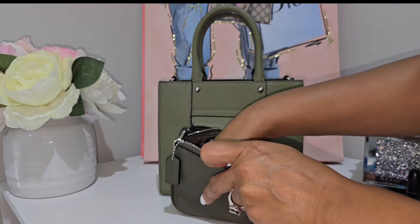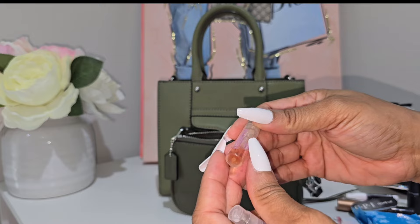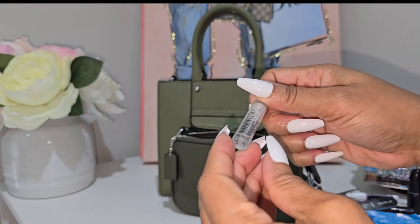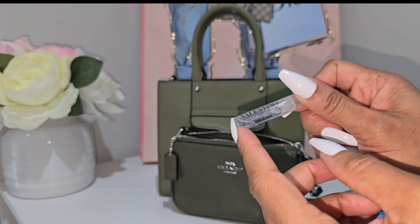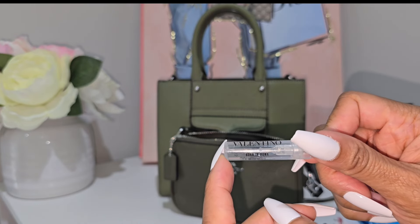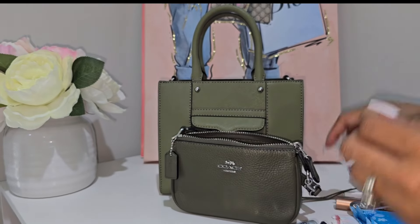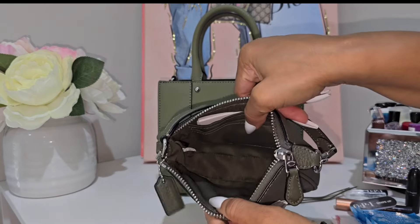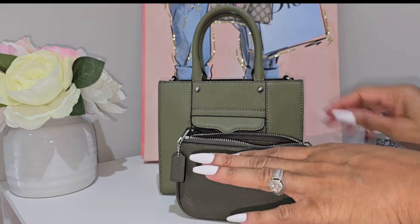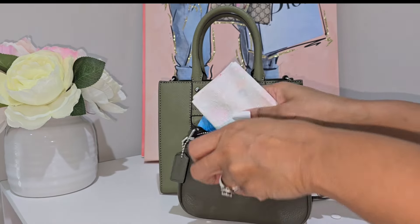I also had some fragrances in the Nolita, though I didn't end up using them. One is the Valentino Born in Roma, and the other is a male scent — Valentino Umo — that I put in for my husband. That's pretty much everything in the Nolita; I just wanted small things in there so they weren't rummaging around loose in the main bag.